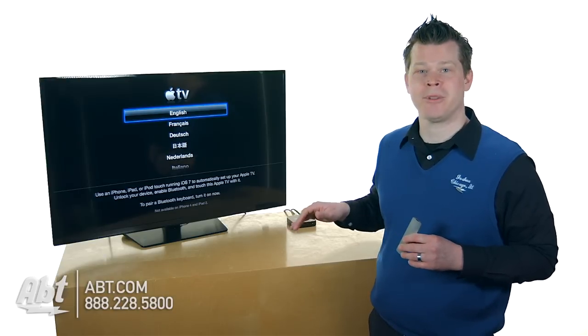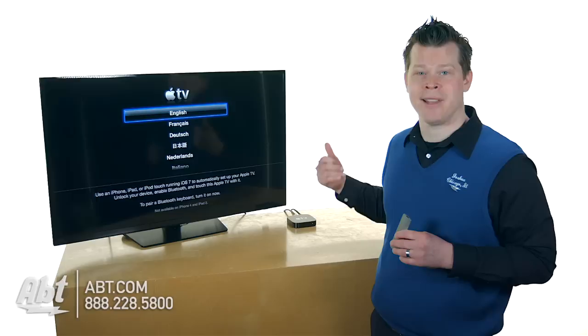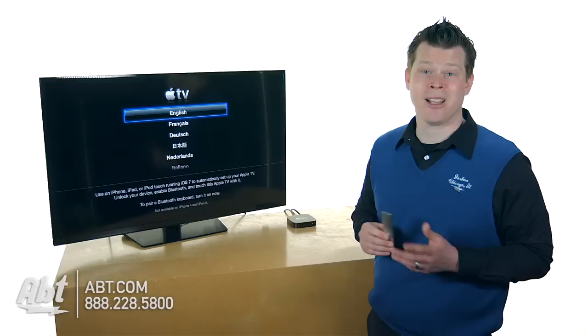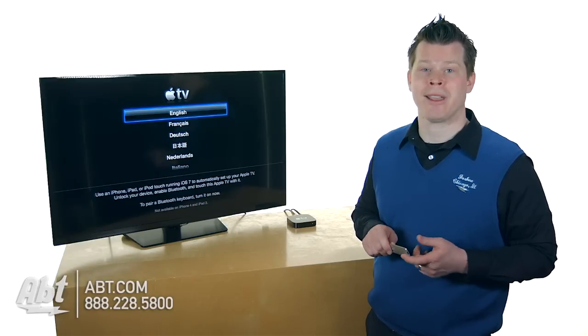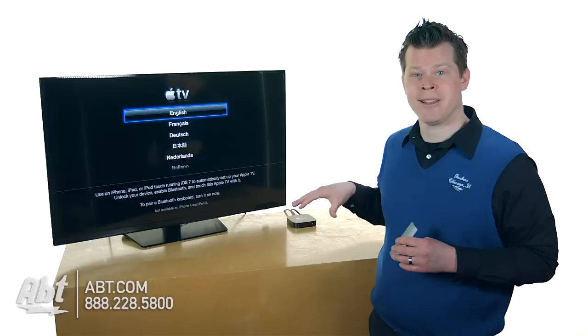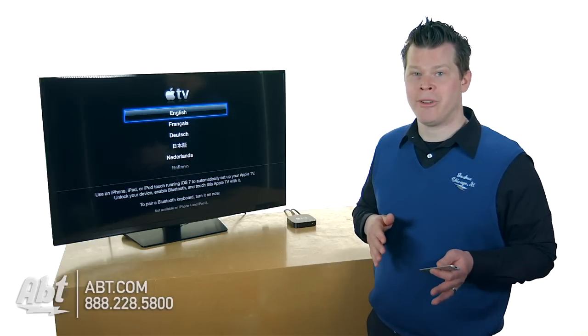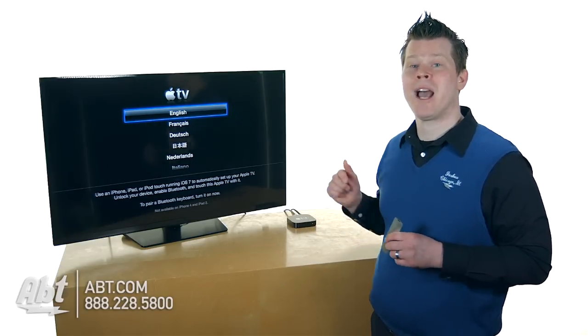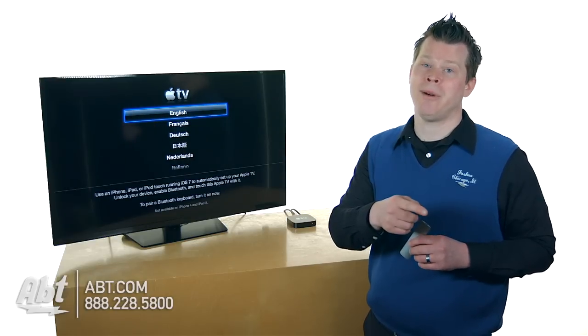We have a simple setup — just that extra HDMI cable that's not included, plugged into the back of our Apple TV and straight into our TV. That's all we need, besides obviously using the power cable in the box, and I'm ready to go with my remote.